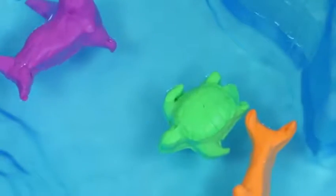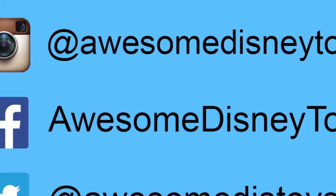If you haven't done so already, be sure to follow me on Instagram, Facebook, and Twitter! The links are in the description box below!